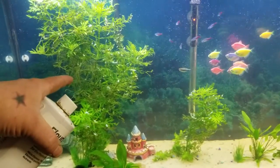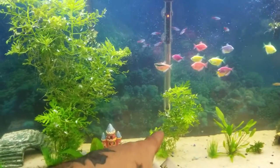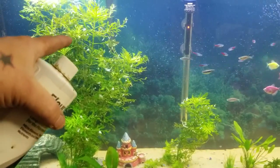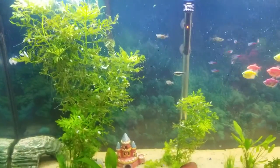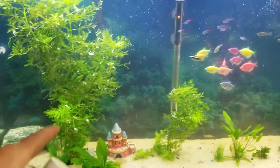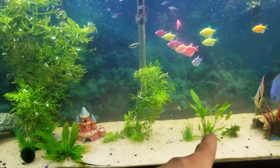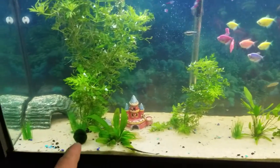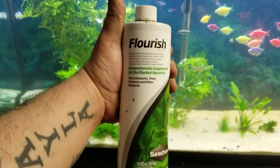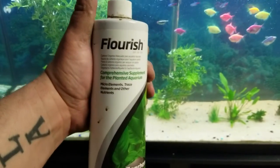The flourish I got from a local pet store. Been using it — this plant right here, believe it or not, was probably about that size when I first got it. It grew, and then I snipped it off and transplanted that cutting, and it grew back up to the top again. I do have my Marimo moss balls — I love them. They really help keep the nitrates and nitrites down.